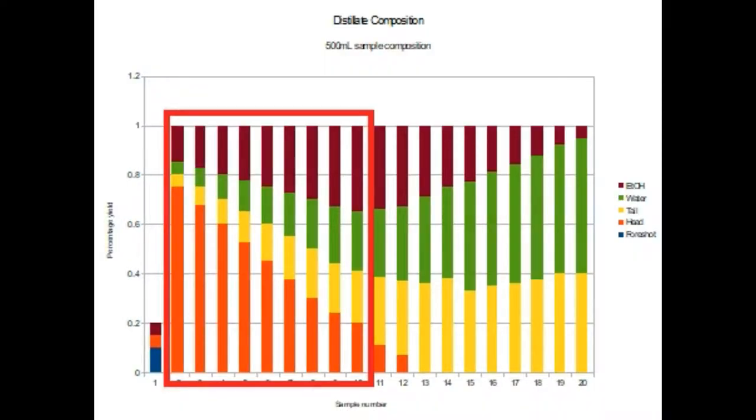Then come the heads. These consist of fusils and flavours. The process creates a staggered series of products, and the first of these are known as the heads. They follow immediately after the foreshot, and the heads are a combination of fusils, flavours and ethanol, the combination of which is generally undesirable.